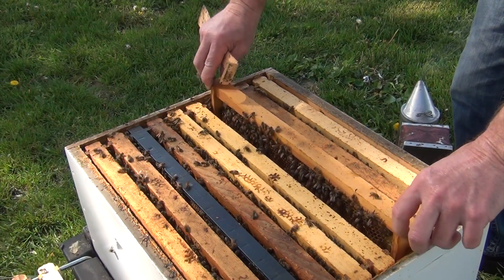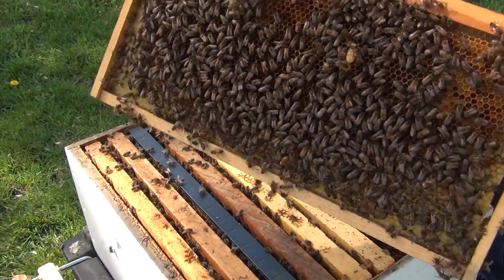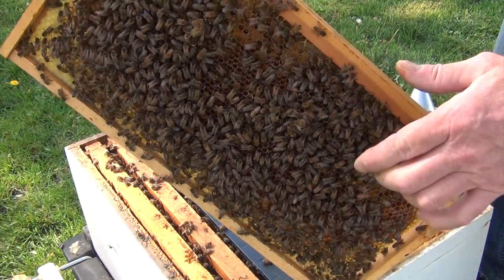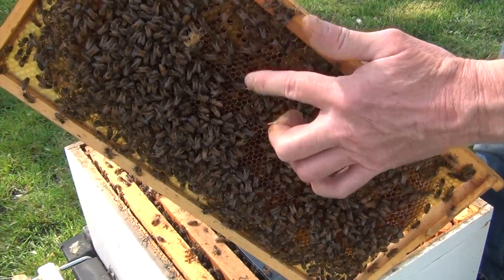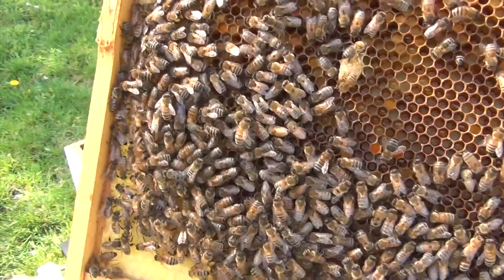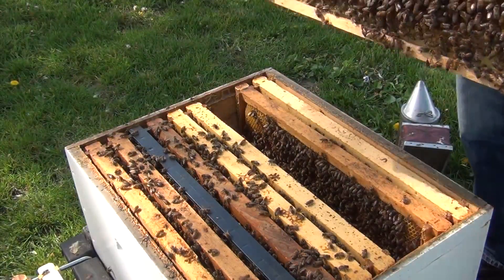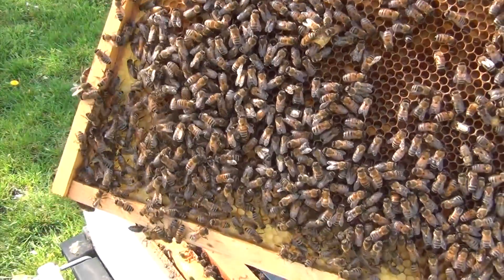I have not been stung yet — famous last words. Here we have another queen cell right here; it's hard to show you. There are two of them, and then there's one more here — this frame has several on it. So this hive has a lot of replacement cells and cups already in the works, and will have a queen really soon. If you wanted to take this frame out and put it somewhere else to raise a queen, you could, because we have plenty of frames with queen cells on it.